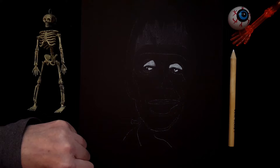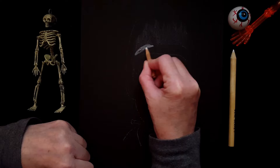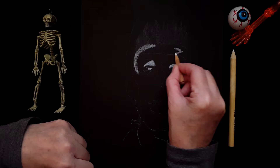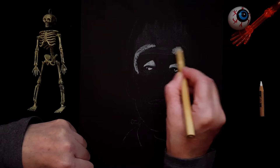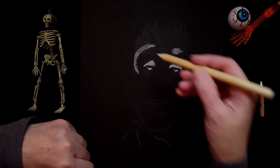Now I'm going to take my white charcoal pencil again. I have several — some are sharp, some are duller. For larger areas I'm using the dull one, because around his forehead it's very bright. The picture I found online has him kind of fading into dark on one side, so I'm going to leave that side pretty dark.